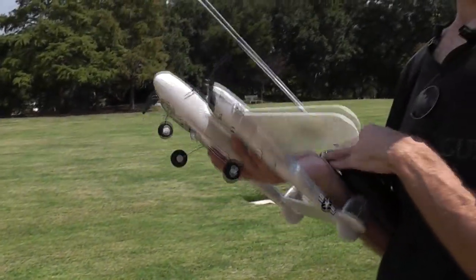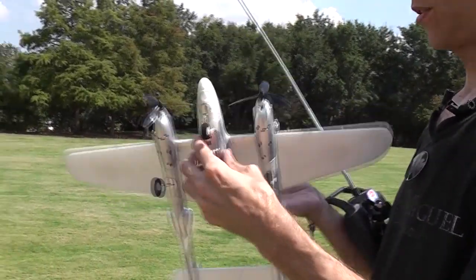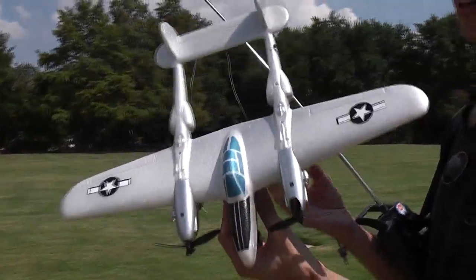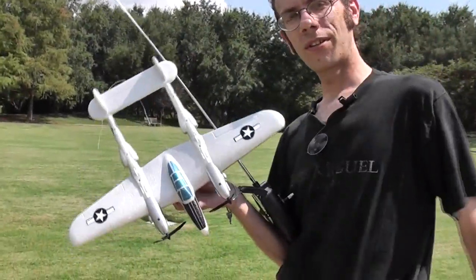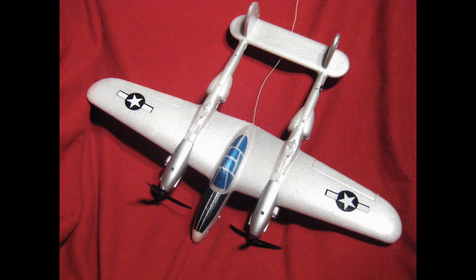So for like 20 bucks I'm pretty impressed. It's a two-foam, two-channel RC P-38 Lightning. I love the P-38 Lightning. This is just a beautiful aircraft. So thanks for watching RC 101. Tune in for more front aircraft videos. Thanks for watching. Bye.